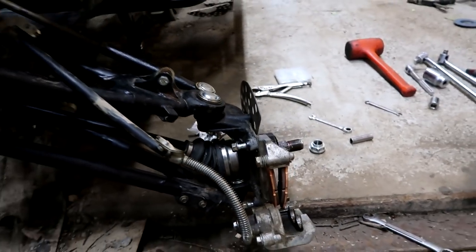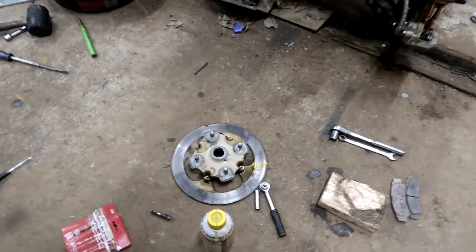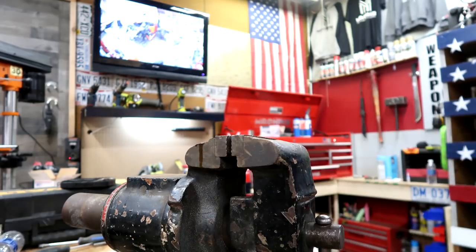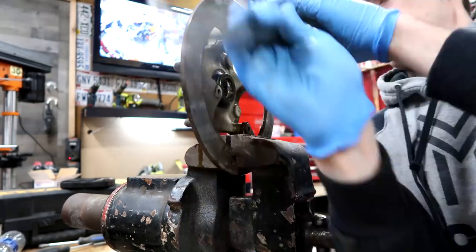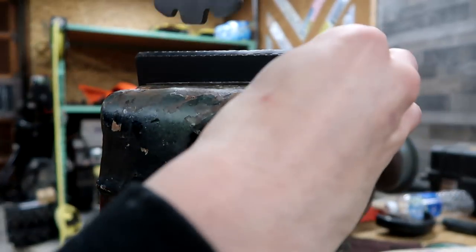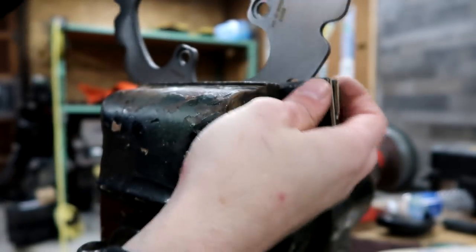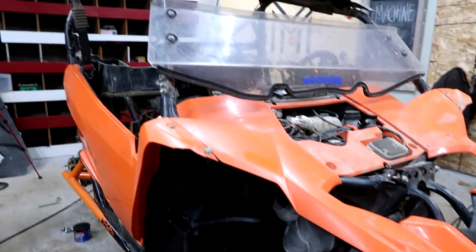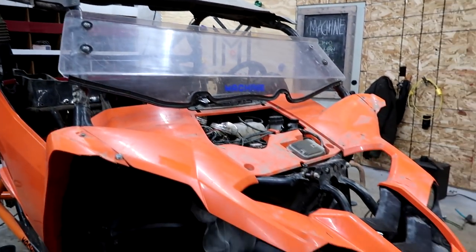EBC brake pads are installed on both sides and I'm going to swap out the rotors. I sprayed a little lubricant on there while I was putting in the pads to let that penetrate in. Hopefully it did a little bit of work. And just like that, with the magic of editing, everything is installed. That allows us to check one more thing off the list and gets this thing closer to being moving, running, and killing it on the trails.